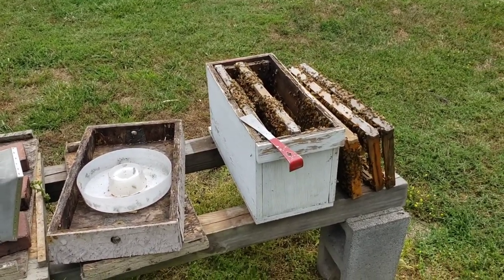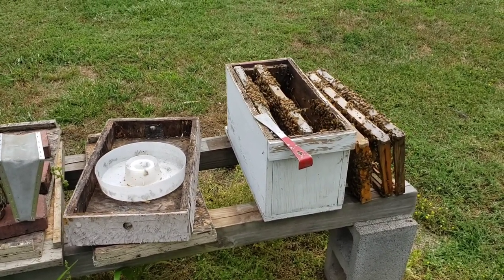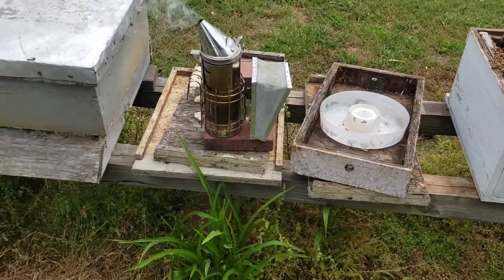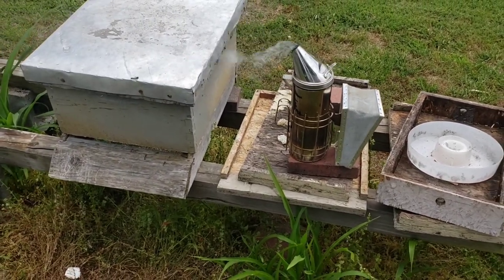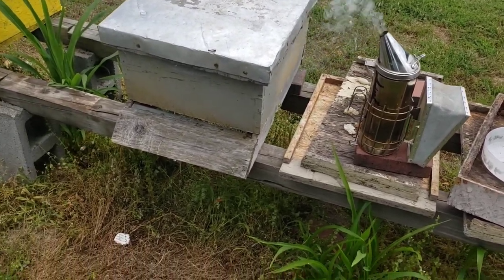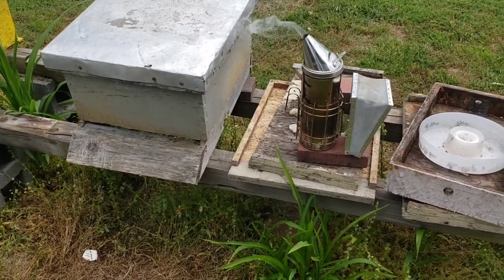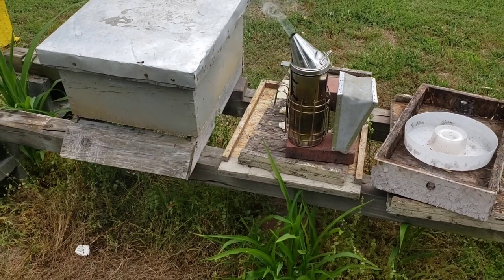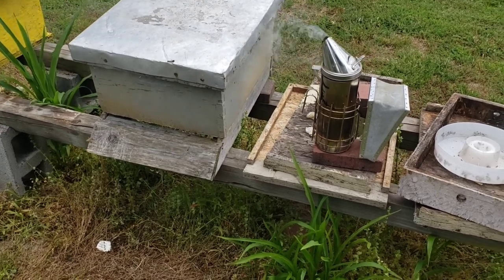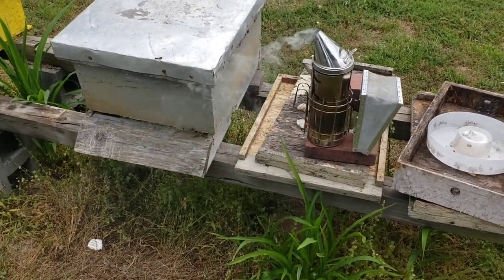Let it hatch out. Now, at that point, once you remove that queen, if you come across a queen cell that's mostly — even if it's not closed off yet — you can go ahead, you don't shake it, just move the whole frame over. You can shake the bees off one of your frames here and just exchange it with the hive that you pulled the queen cell from. And then you're always going to have queens.